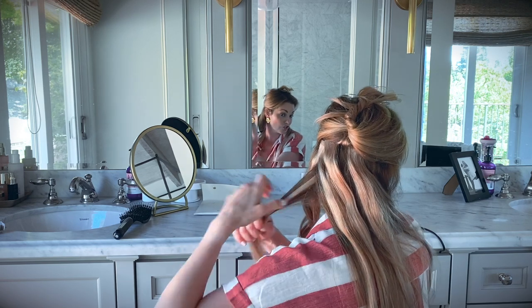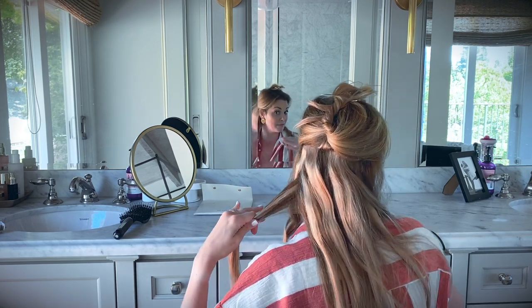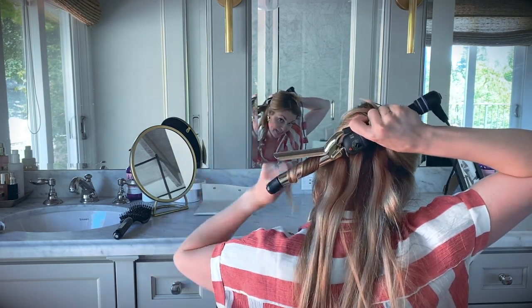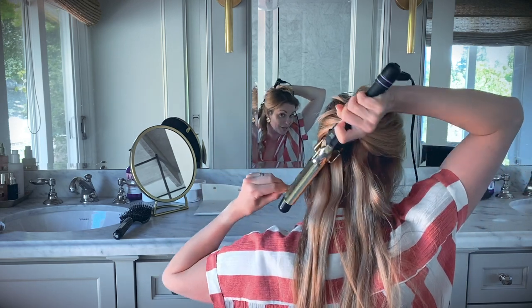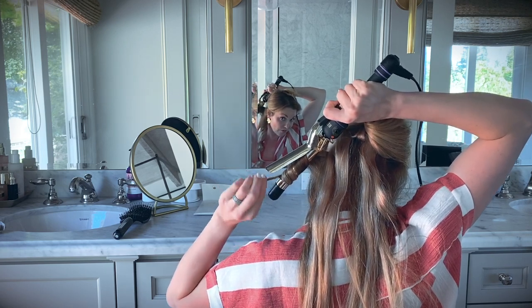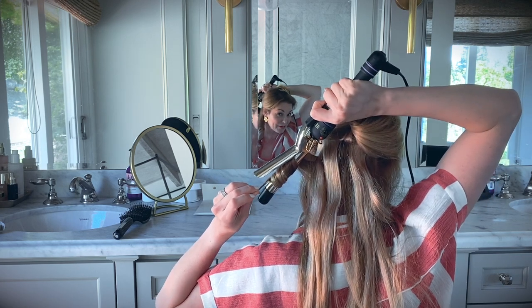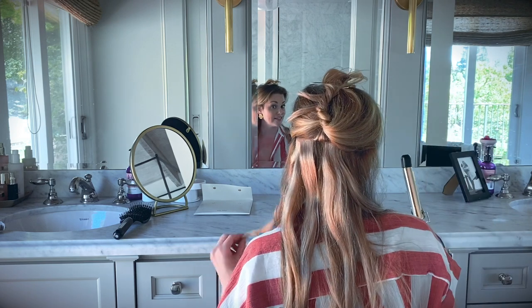The biggest thing is to make sure I grab a piece of my real hair and a piece of the extension hair when curling — it just helps blend them together better. The extension hair does curl quite a bit better than natural hair, but if you can get it all going in the same wave, I think it helps blend in a little bit better.